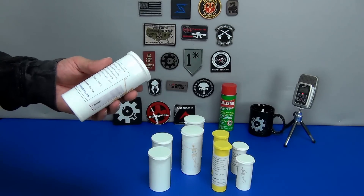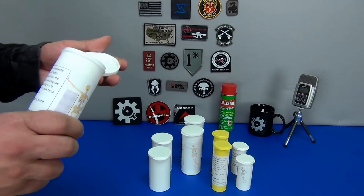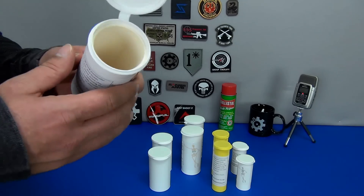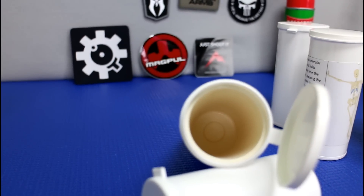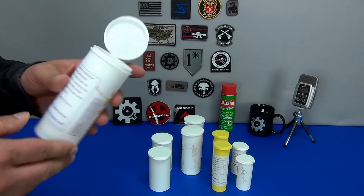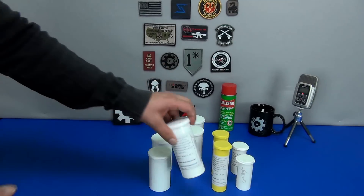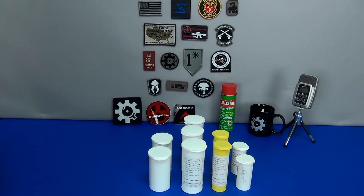It reduces moisture down to one tenth of one percent. Let me open this up real quick so you guys can see that inside — you can definitely see there's something in here, it's not just a plain plastic container. The lid is airtight, so set this back down.